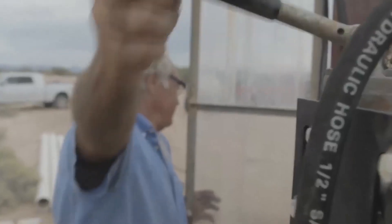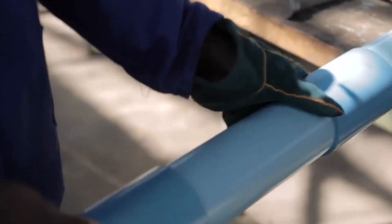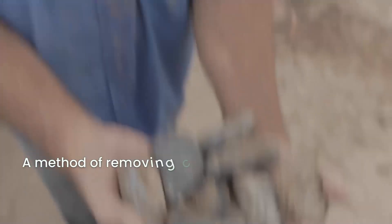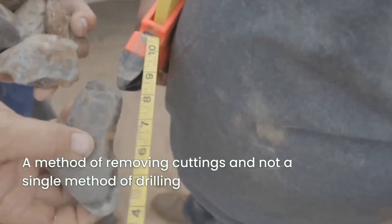The One Million Wells method is actually a tool that replaces all other hand drilling methods and most other power-driven methods. That is because the One Million Wells method is actually a method of removing cuttings and not a single method of drilling.